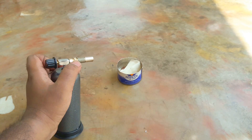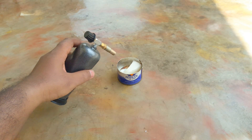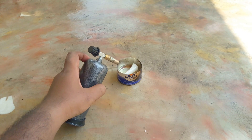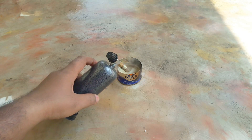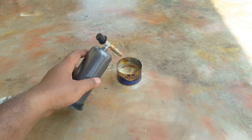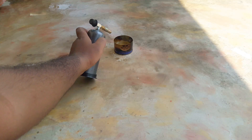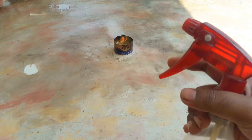Now I'll start melting this wax — let it properly melt down and start boiling. It's melting now, see. Okay, now it's starting to fire. That's it.